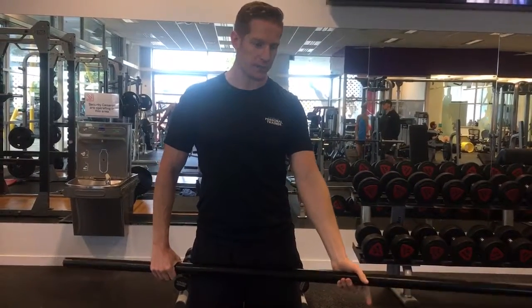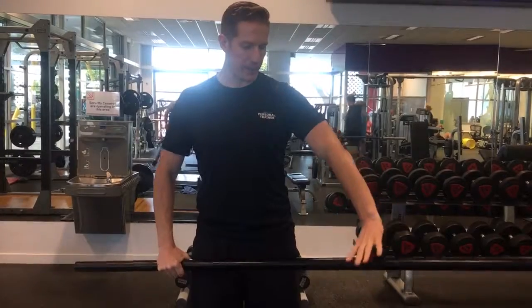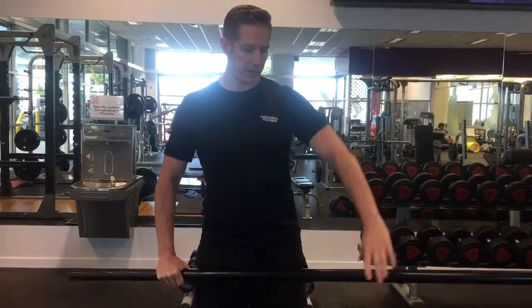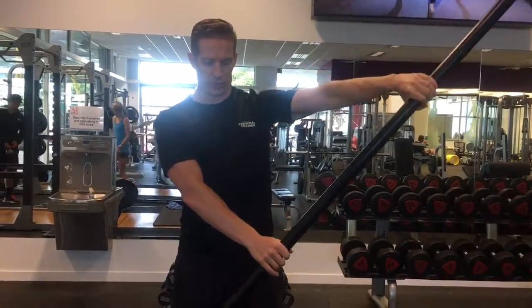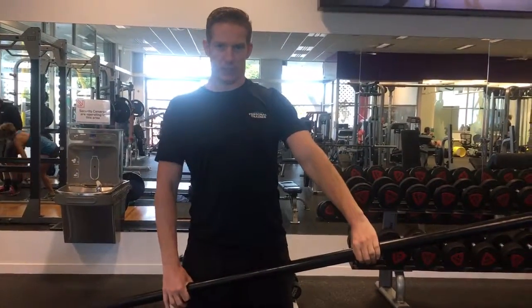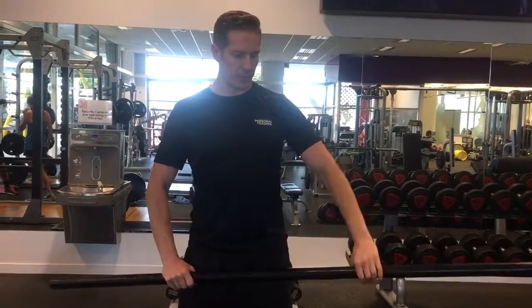You'll do your prescribed number of reps in this position. Then you're going to switch over the top hand and same again — you've got to empty the water out. You're going to raise that up to your ear and then twist on the way down. Make sure you're not struggling too much. Keep your chest proud, shoulder blades down. You'll do your prescribed number of reps there.